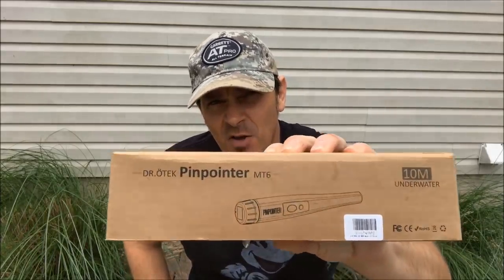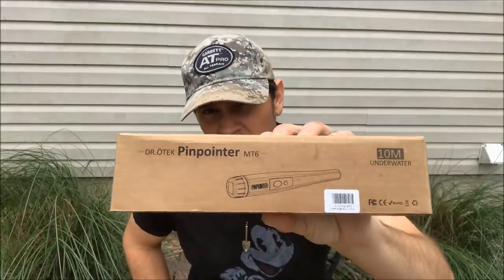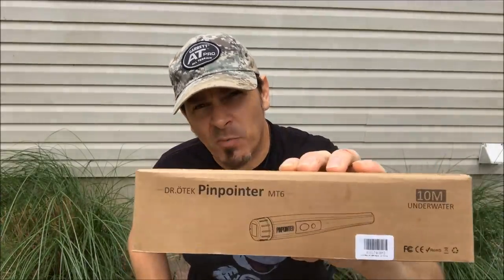What's up guys, Cordo here, and I'm doing a little review video on the Dr. Otik MT6 waterproof pinpointer. Does it work? Is it really waterproof? And who the heck is Dr. Otik? Find out in a second — you might just want to get yourself one.